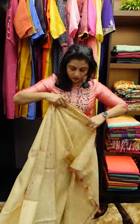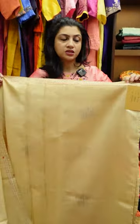This is the blouse piece — it's a simple running blouse piece. This is in the price range of 5,880.